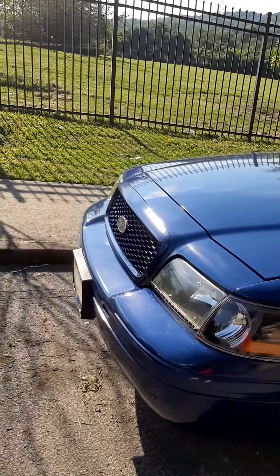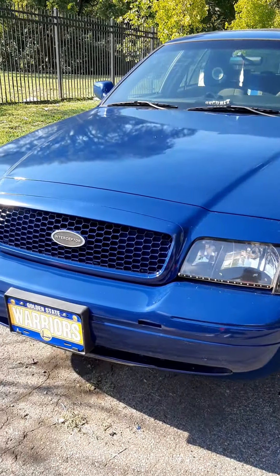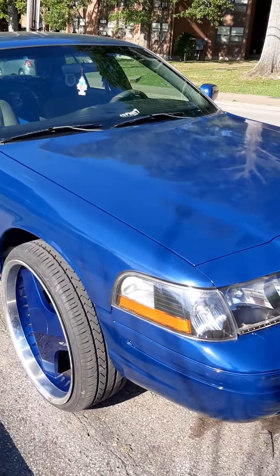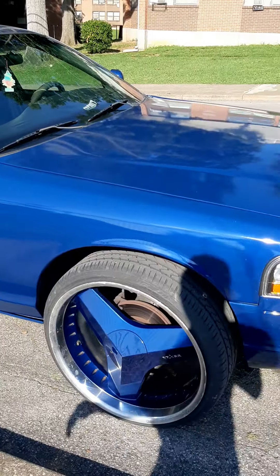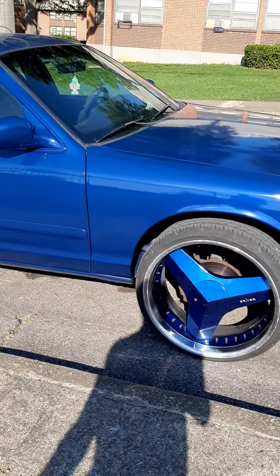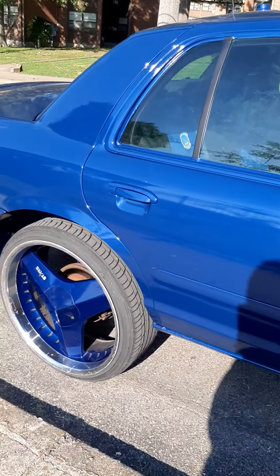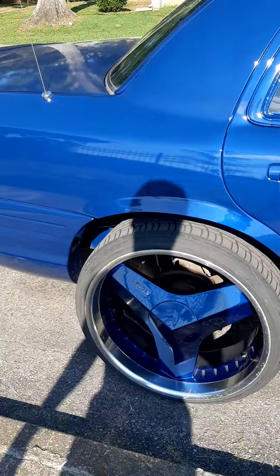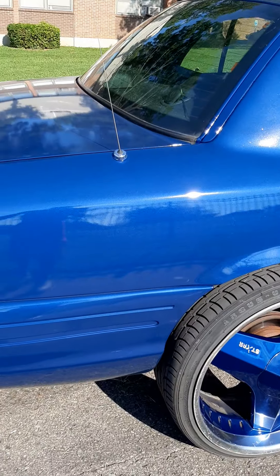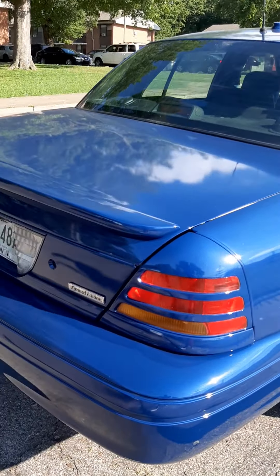So I got a couple of things I still got to do to it that I ain't finished yet. I wanted to get that color — try to get them color matched with the rims. I had him the body color, the lights, everything. I wanted all the stuff body colored.